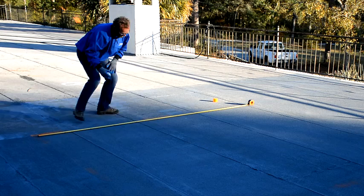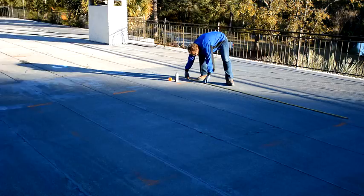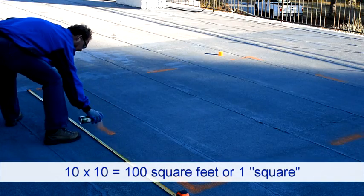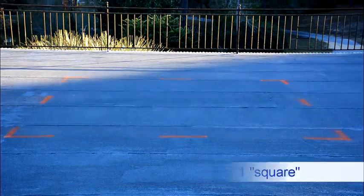To help determine the right amount of coating to apply, you can measure and mark the roof in 100 square foot sections. To calculate 100 square feet — commonly referred to as a square in roofing — measure 10 feet by 10 feet with a tape measure or measuring wheel and outline the area.